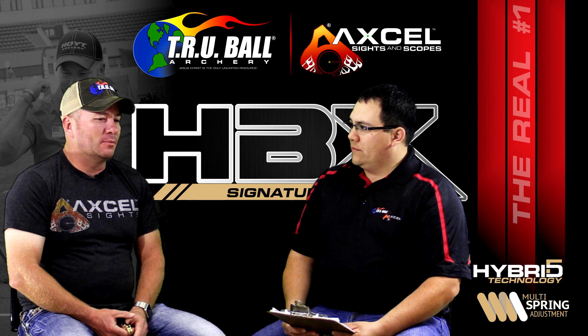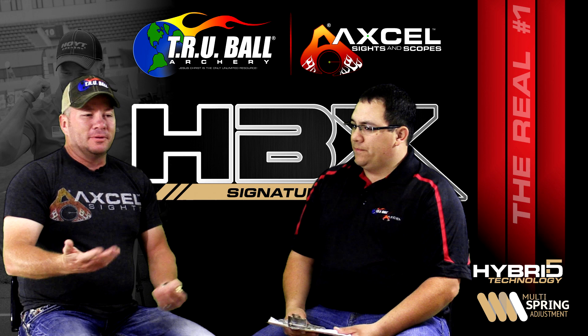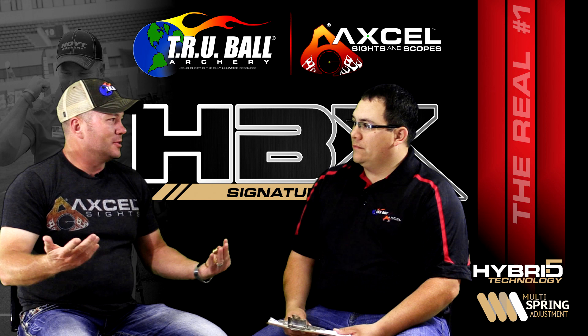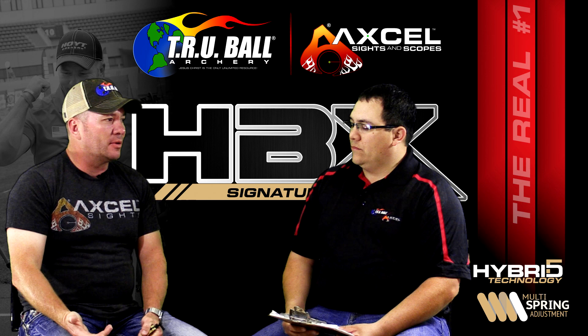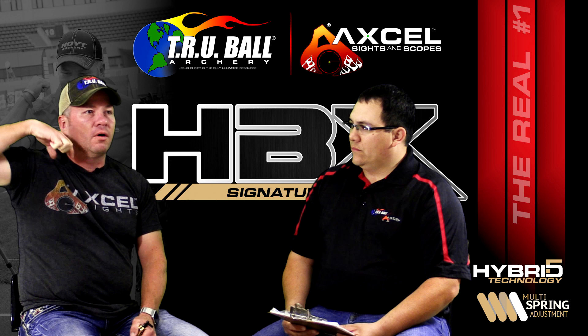I appreciate you guys having me out and having a chance to work on this product — this has been really awesome. The idea came about in a funny way. I watch Shark Tank with my wife every once in a while, and the big thing they said was: when you want to build a successful product, you try and find something that has an issue or a problem. We all shoot back tension releases, and the biggest problem everybody has is this index finger not wanting to relax so that it can rotate and fire.